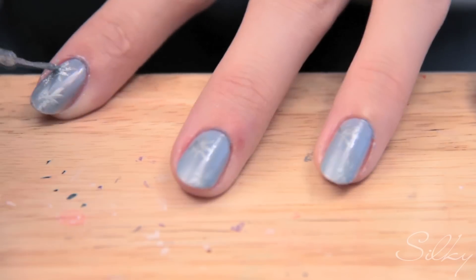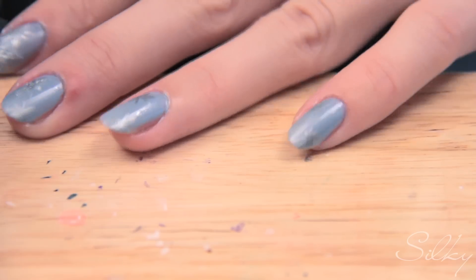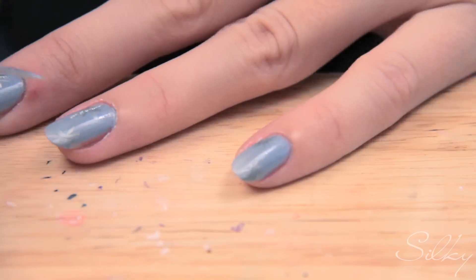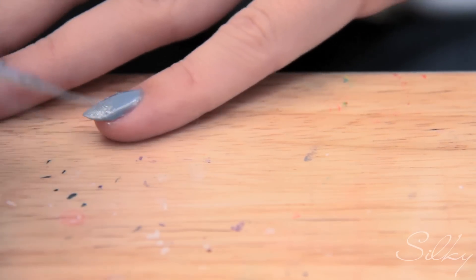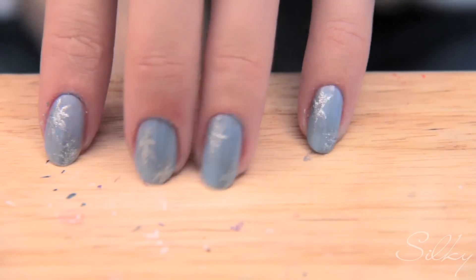Now I'm gonna go over each one of the stars I just did in glitter. Now you're all done and you have your own stars to wish upon. I hope you enjoyed the Taylor Swift inspired glitter star tutorial. Make a wish upon a star! Comment down below, subscribe above. Remember, always enjoy painting your nails.